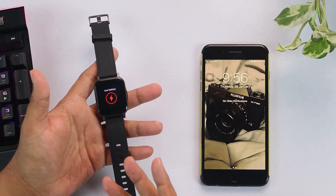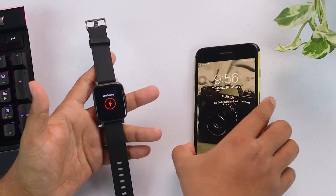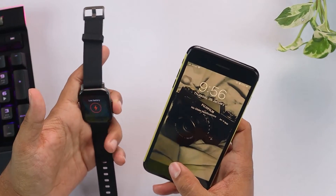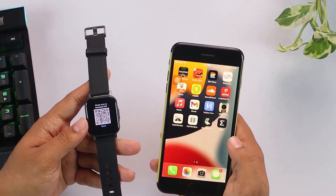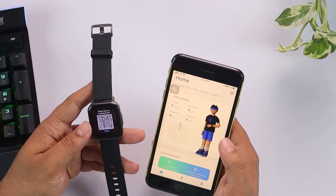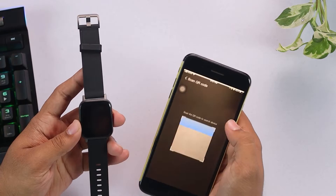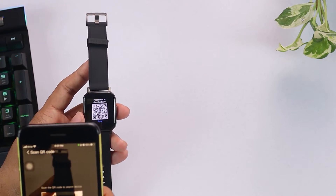Now we're going to connect this smartwatch to an Apple device if you are an Apple user. You'll have to download the Halo Fun app from the App Store and open it. Then on the top right corner, add device. Scan the QR code.